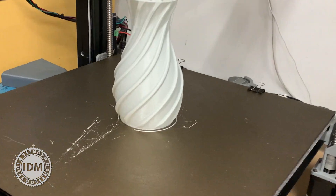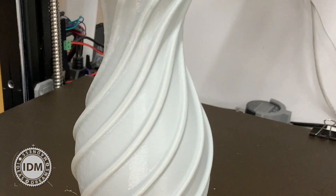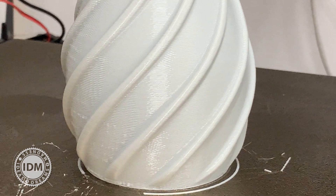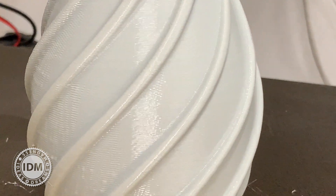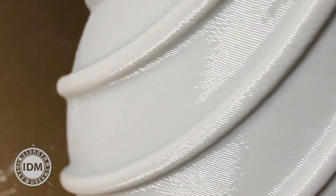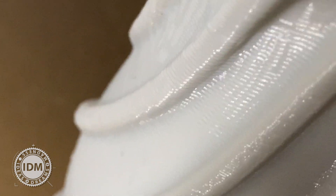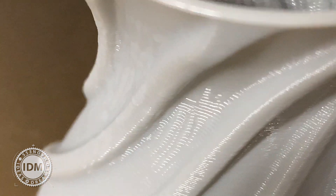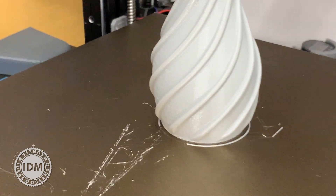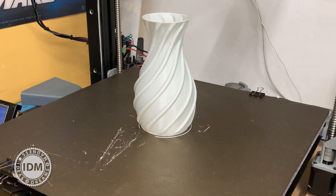We've got to the end and it's not too bad — not bad for a 0.8 nozzle extruding at over 350% to get wider wall layers. It works all right. From a distance, not too bad.